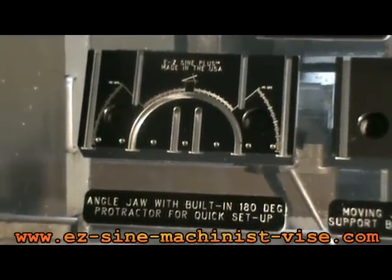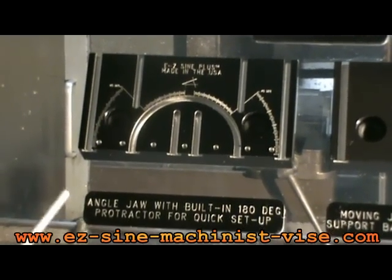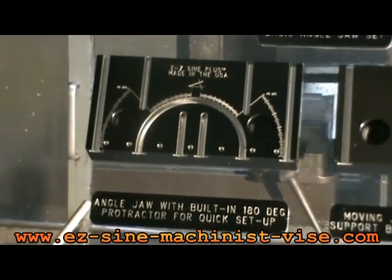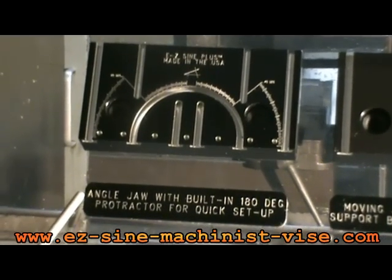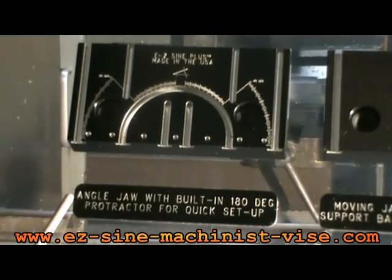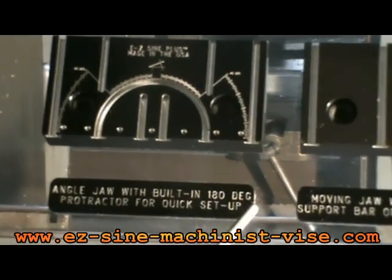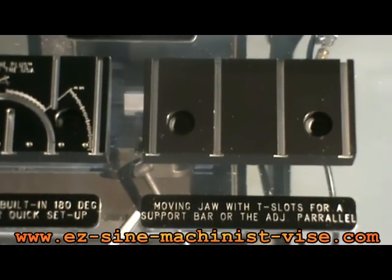This is the first component — the angle jaw itself. It has a built-in 180-degree protractor so you can load parts from the right side or the left side of the vise. It has vertical T-slots to attach the component. This is the moving jaw, which also has vertical T-slots.